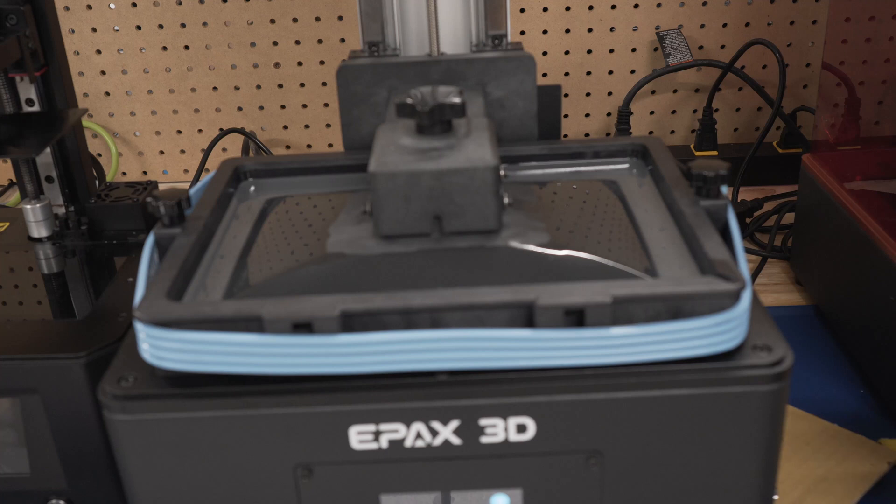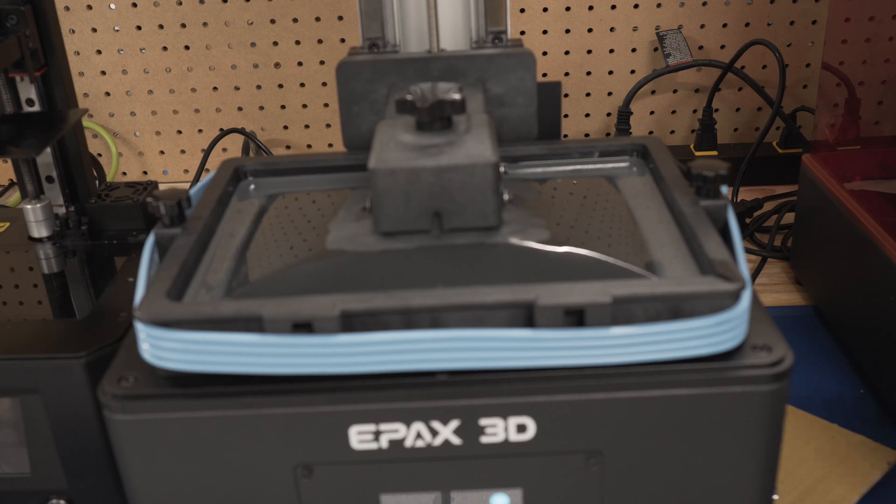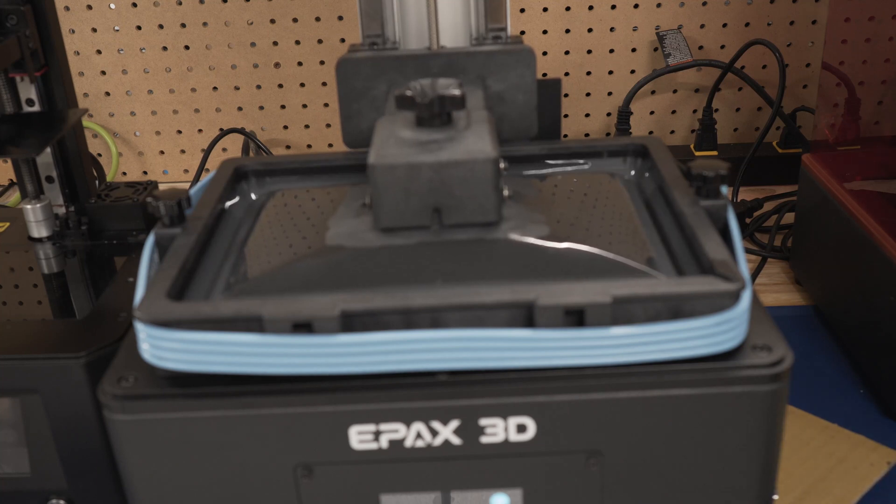Another quick thing on the build plate design: the Epax has — I don't know how to describe it — like a more rounded top to the build plate that takes up more space in the vat. I think if you put the Saturn build plate style on the Epax, you could fit even more resin in that vat. But as it is now, as it goes into the vat, it really displaces a ton of resin, which I guess could be good, though it's a little annoying.